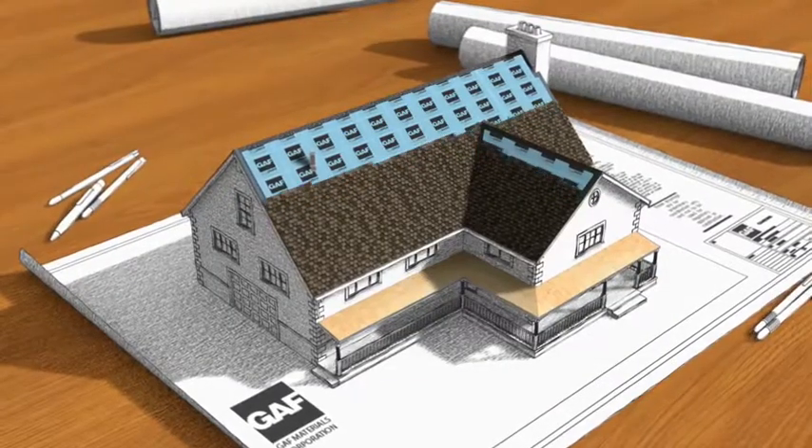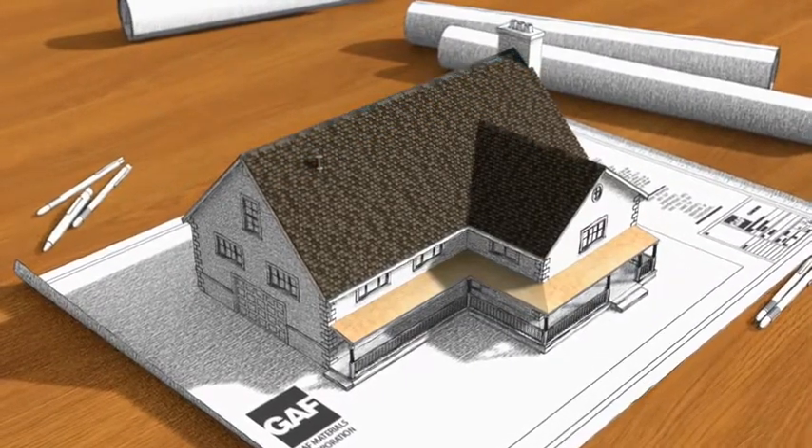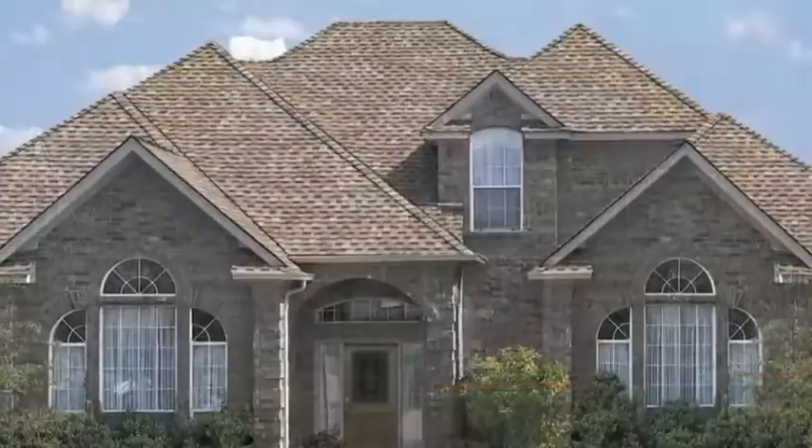Now you're ready to install quality asphalt shingles, which will not only help to protect your home, but also beautify it for years to come. They are available in a wide array of colors to complement the taste of virtually any homeowner.